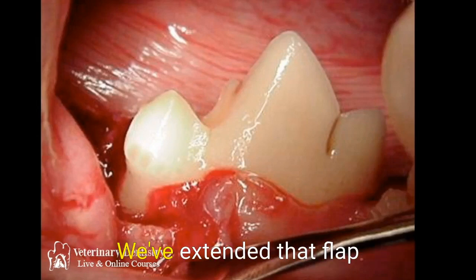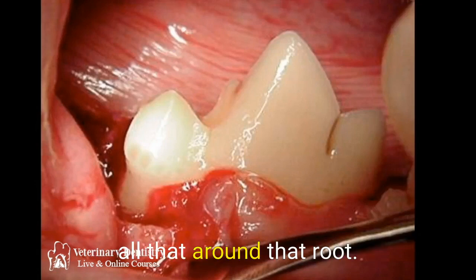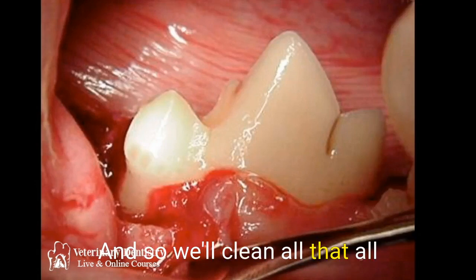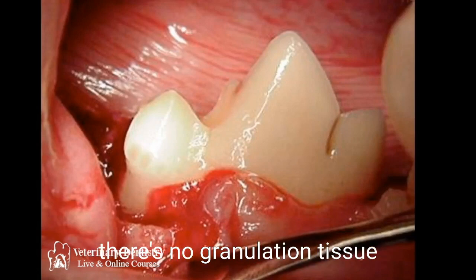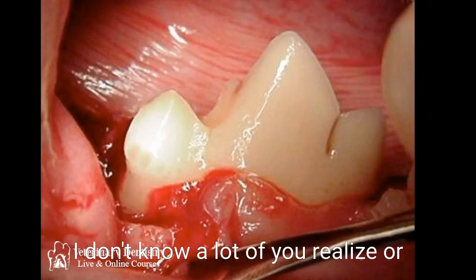We've just extracted that tooth and extended the flap rostrally so that we can expose all that area around that root. We'll clean all the way around, making sure there's no granulation tissue down in there using our curettes.